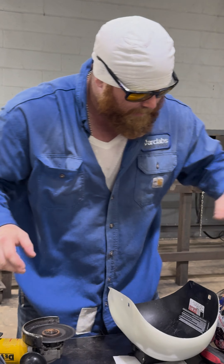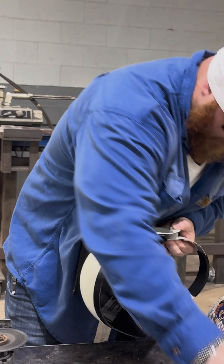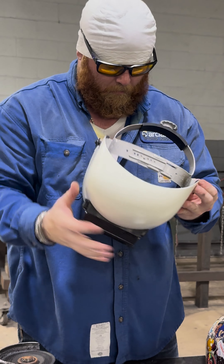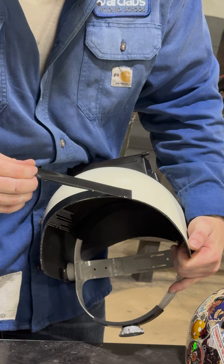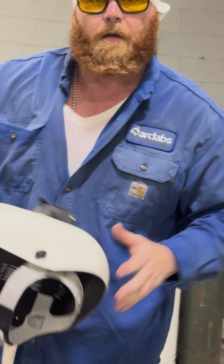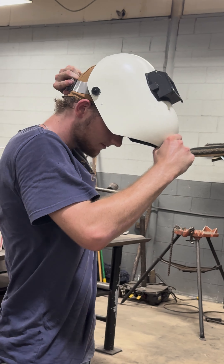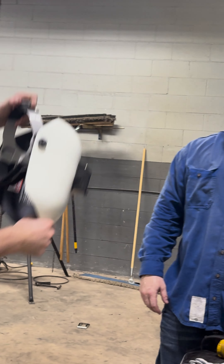Now we're going to put the headgear back together. Last but not least, your tape — you want to easy-peel that off. The final touch is get some sandpaper, we're going to smooth the edges. But try that on my man. Does that work? Cool.